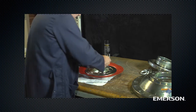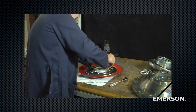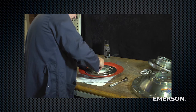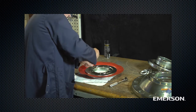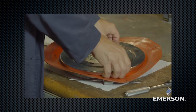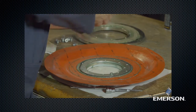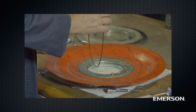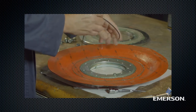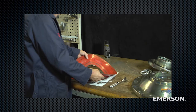Remove the screws. Lift off the inlet plate. Remove the O-ring, examine it, and replace if necessary. Remove the diaphragm.